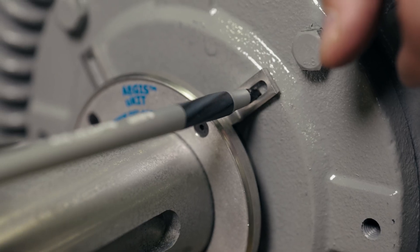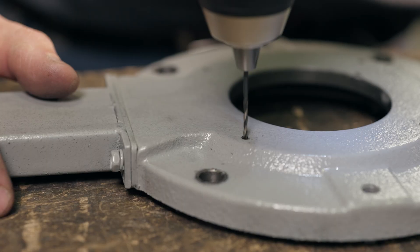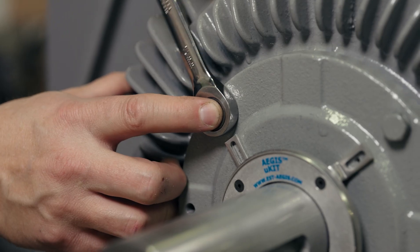Step three: use the grounding ring to mark the drill holes on the end bell. Step four: remove the end bell, drill and tap your holes, and put the end bell back on the motor.